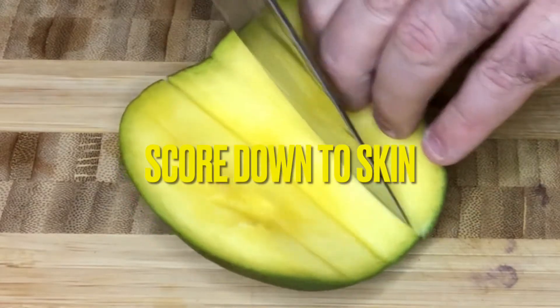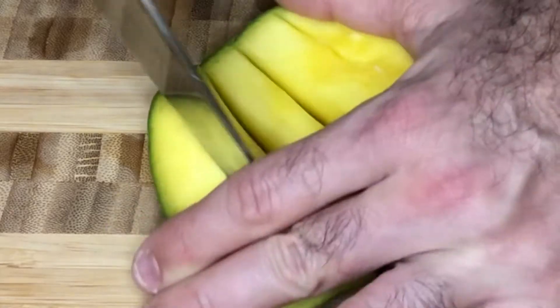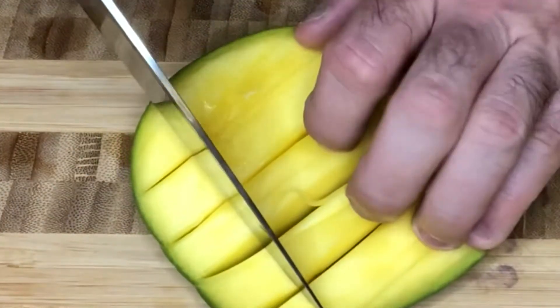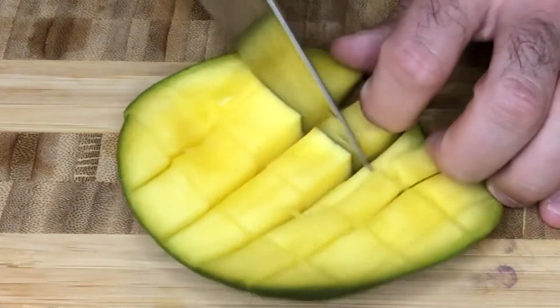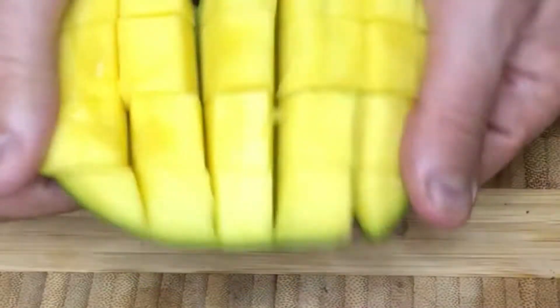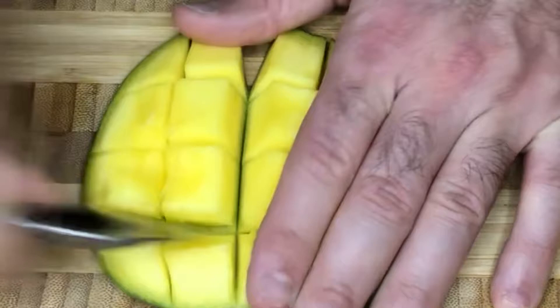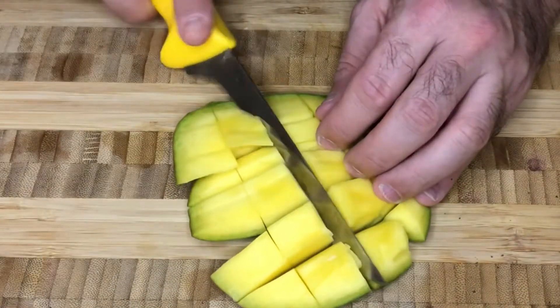You'll have what looks like a bunch of squares. If your mango is extremely ripe, you're going to be able to use a spoon to remove the mango from the skin. You'll see here this mango is not extremely ripe, so I have to switch from using my spoon to my fillet knife, which is just as good. We can still make this work. So let's go ahead and remove all the mango from that skin.